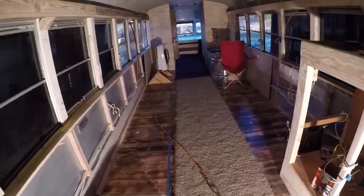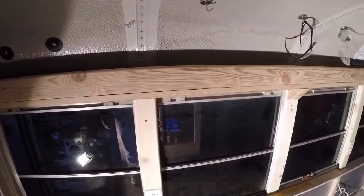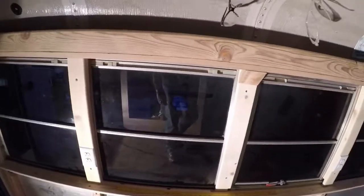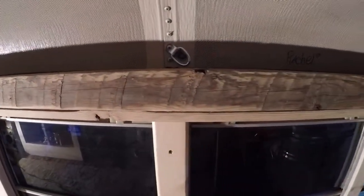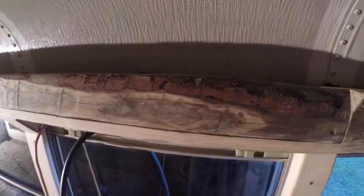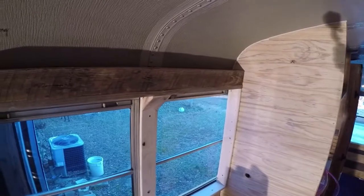Hello again. Made a few improvements on the bus — trimmed out the overhead. This is yellow pine, it's old barn wood. You can see the saw marks on it, and if you get down here you can even see the old bark. I thought that was cool. I'll use that — let me know what you think.